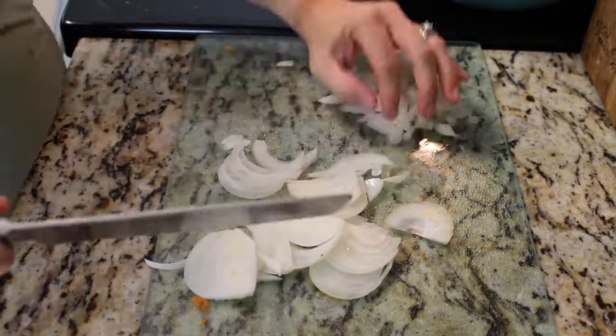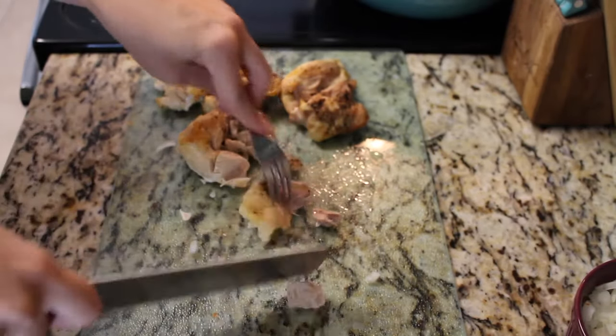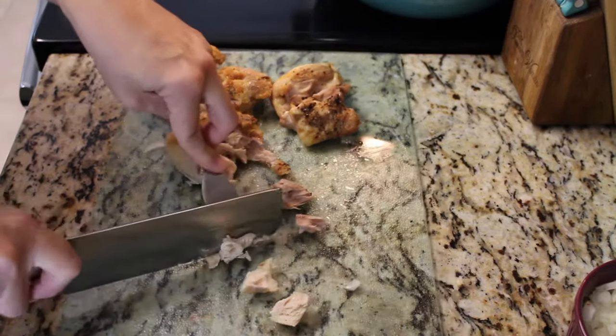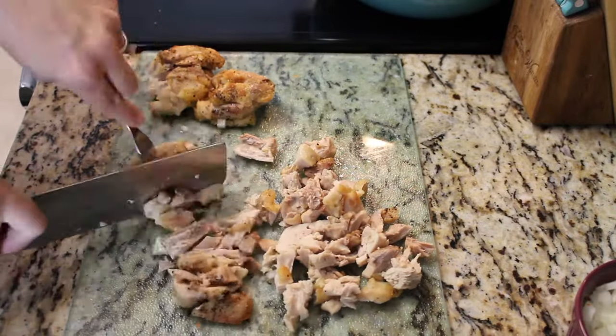She is calling for four cups of shredded chicken — hers says from a rotisserie chicken at the store, which would have been great. But I was using what I had on hand: chicken thighs that were frozen. I defrosted them and roasted them in the oven for 30 to 45 minutes until they were cooked, and that's what I'm chopping up now.